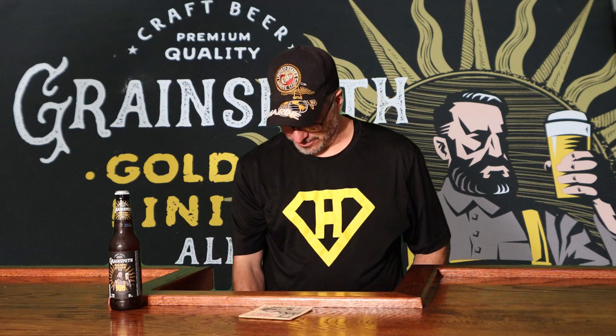Hi, welcome to my bar. Today I want to be reviewing Grain Smith Golden Lining Ale. It says it's a craft beer with premium quality and 4.9% alcohol — a crisp golden beer with balanced cascade hops and caramel and honey malts. Is this going to be a sweet one? Let's put it in the glass and find out.